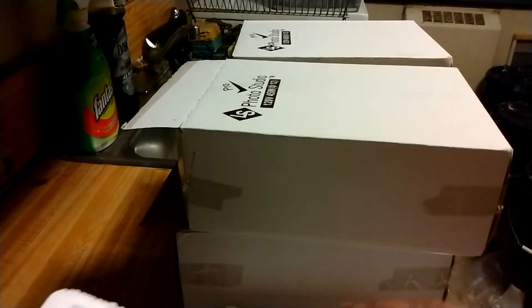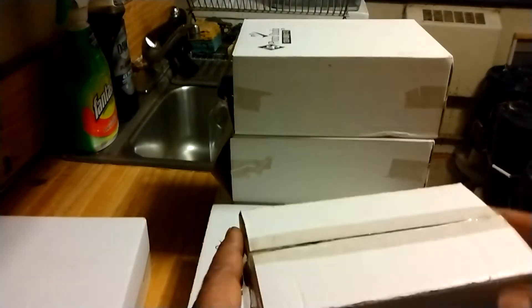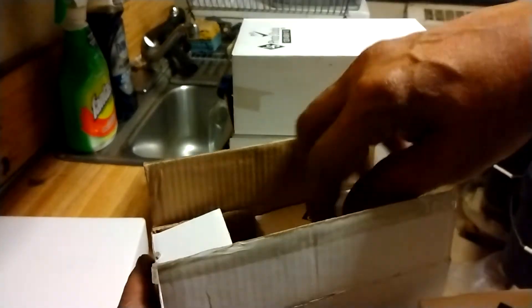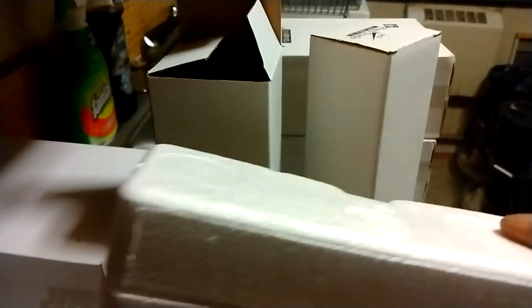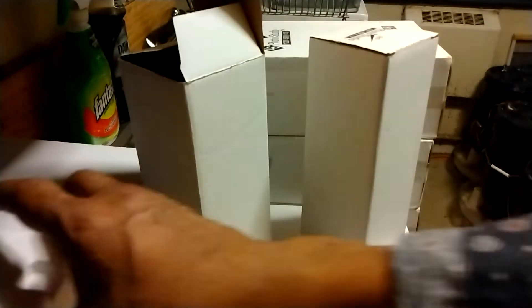I'm gonna use four of these light bulbs — that's gonna be enough wattage for one plant to grow. Also, always keep your boxes, don't throw anything out. Keep everything nice and neat so when you break it down, when you take these out for the flower and put the flower lights in, you just put everything back in the proper container.